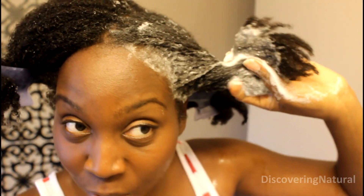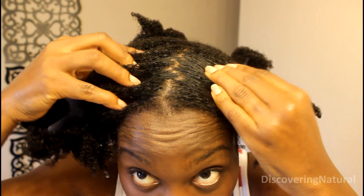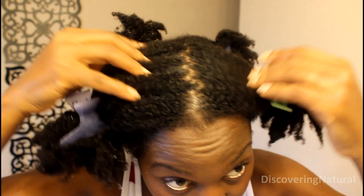I'll rinse out this shampoo once I'm done washing the entire part of my hair. My hair has been washed and it's been cleaned — really, really clean. It doesn't leave a straw feeling. It almost feels kind of soft, and I think because of all the oils and the moisturizing properties in it, my hair still feels really moisturized even after being shampooed.